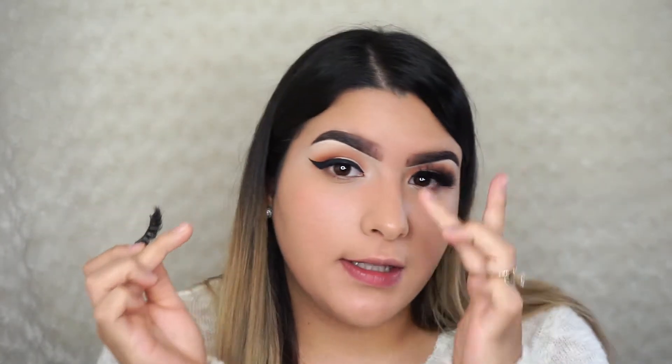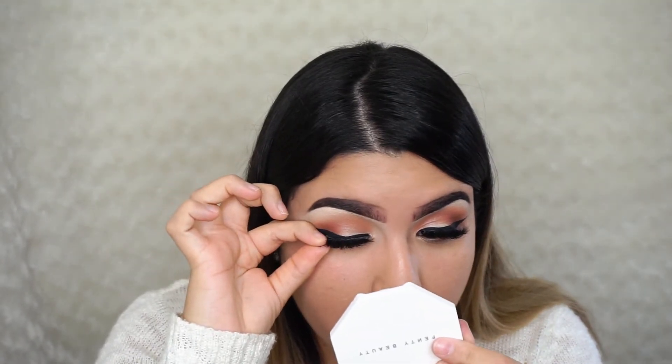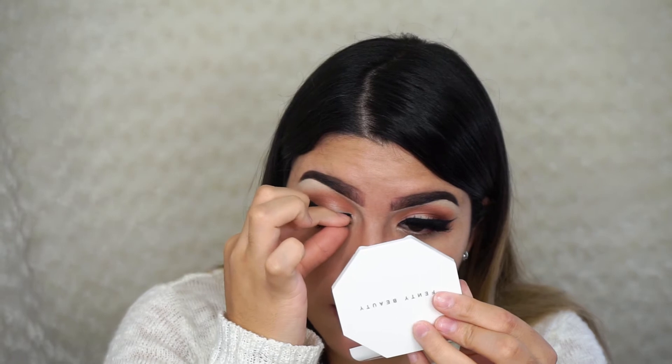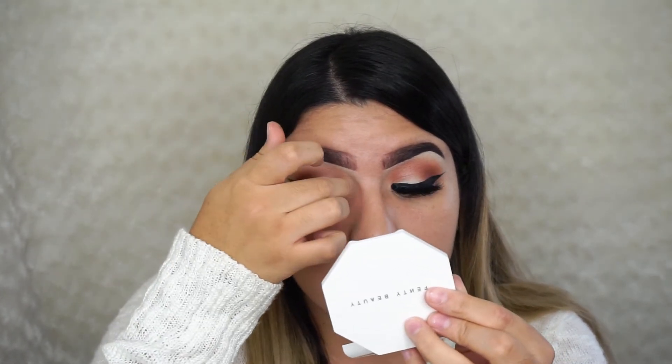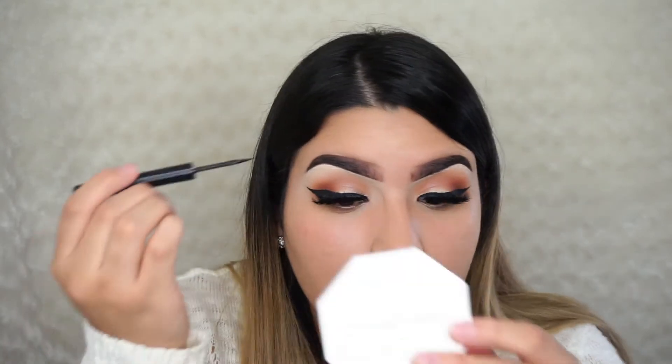I'm applying the lashes with regular dual lash glue. I went ahead and applied one lash off camera. The way I usually do it: press the middle first to place it, then tug the outer corner and press, then tug the inner corner and press with my hand. To hide the lash band so you don't see glue when you close your eyes, I take The Balm liner in Schwing and go over the lash band wherever I see glue.